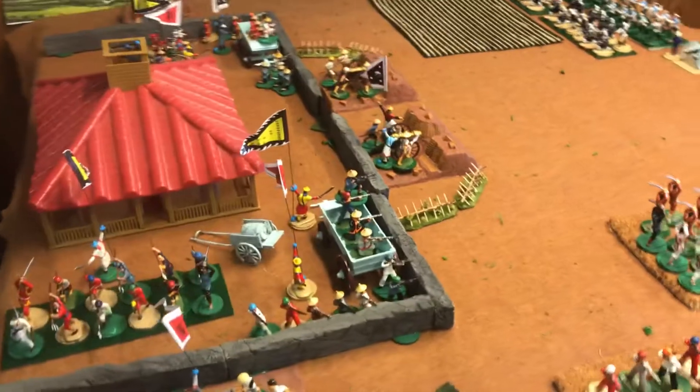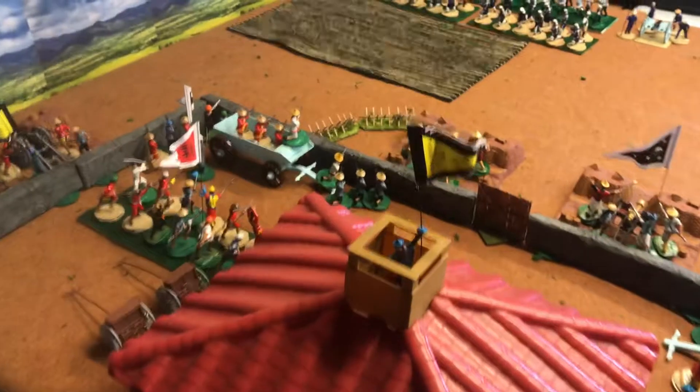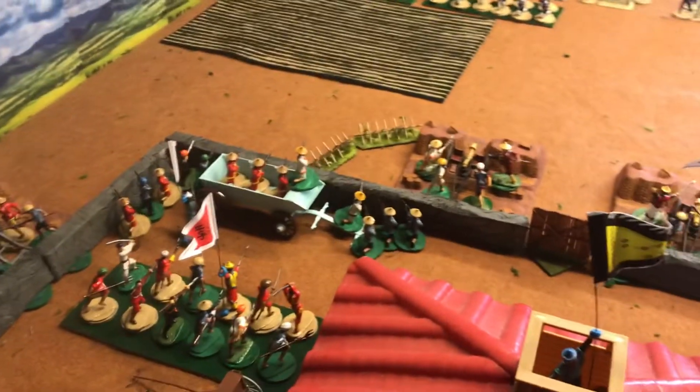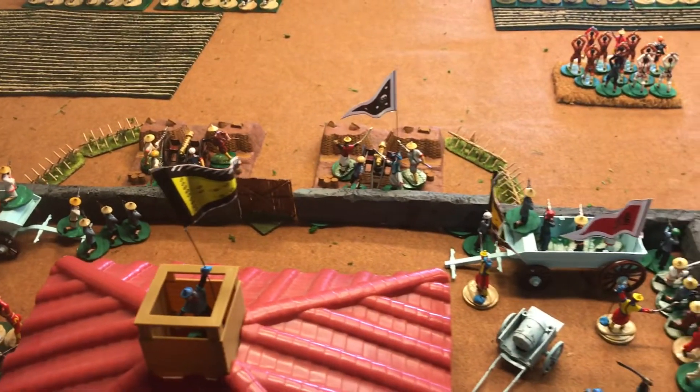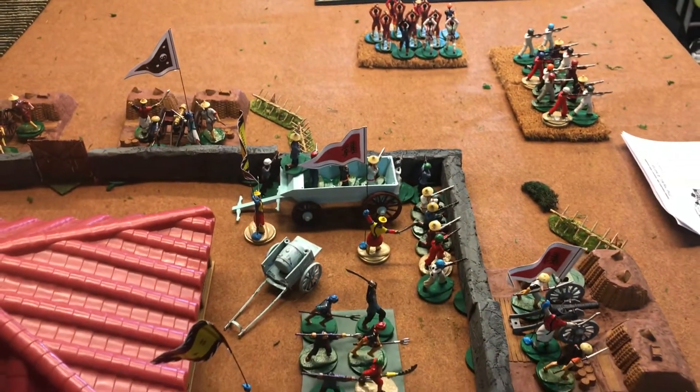Let's just take a little look at the table. I'm going to try to keep this under three minutes. Some of these figures were gifted to me by Dave Reiner from the great Boxer Rebellion game we played last year in April. That was the 26-foot-long mega game on the back deck.